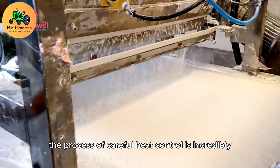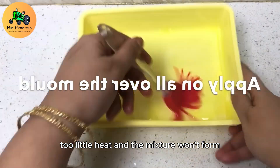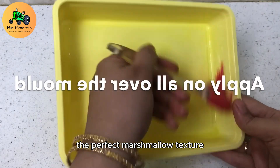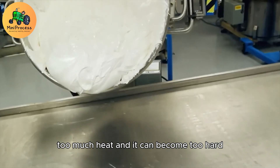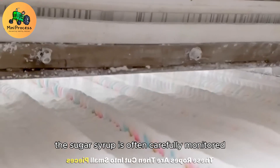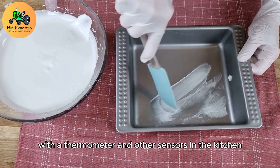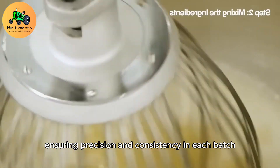The process of careful heat control is incredibly important. Too little heat and the mixture won't form the perfect marshmallow texture; too much heat and it can become too hard or lose its smooth consistency. The sugar syrup is carefully monitored with a thermometer and other sensors, ensuring precision and consistency in each batch.